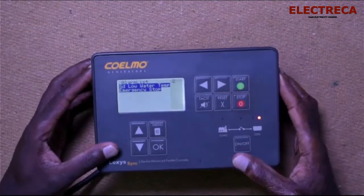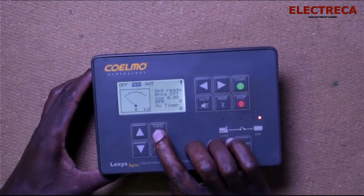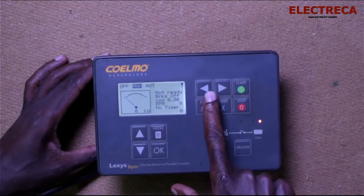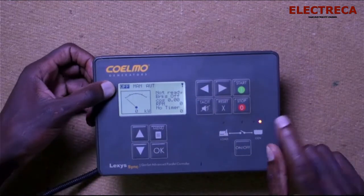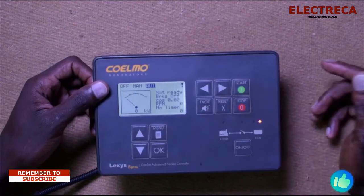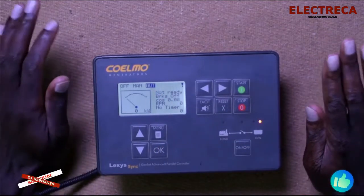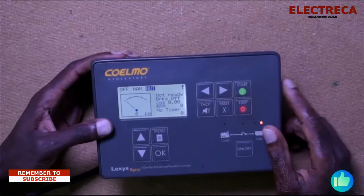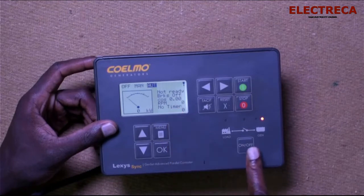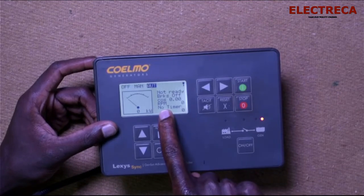The controller has these modes: off, manual, and auto. When you move the mode selector to off, the system is off. In manual, you can use start and stop. In auto, it's set up for automatic operation — if you have a changeover switch or an auto signal linked, the generator will start on its own without pressing start, as long as the link is present. Right now it shows 'not ready' because many things are not connected, and 'breaker off.' You can also see cosine theta — your power factor — and RPM.